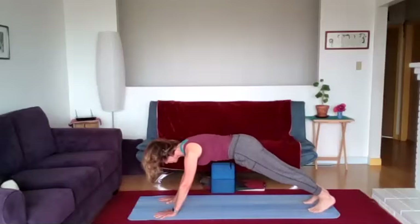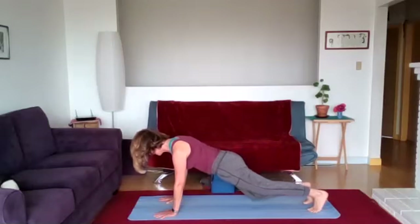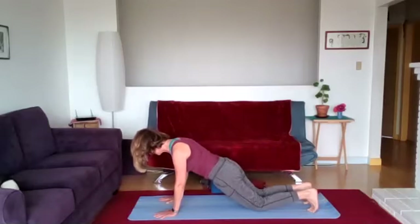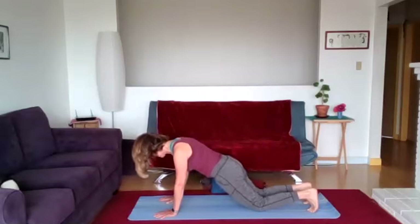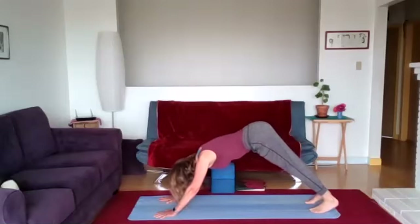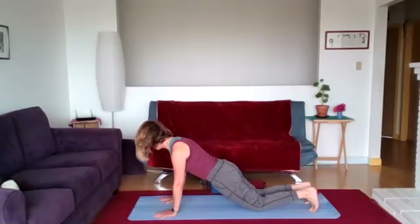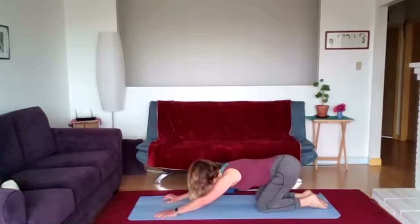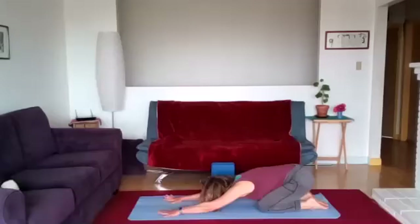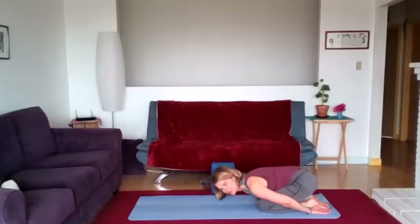Inhale make the body long, exhale back to downward dog for a nice shift. Noticing that shift — inhale long through the spine, exhale come forward to plank. Knees down if comfortable, make sure you're long through the crown of the head to the sacrum. Inhale, exhale, and then slide the hips back into child's pose — hips back towards the heels, forehead down to the mat, arms long. If there's any discomfort in the shoulder, take the arms fully next to the body reaching toward your toes. Take the forehead down for some release.